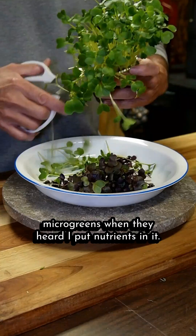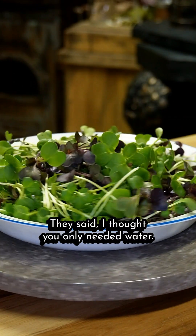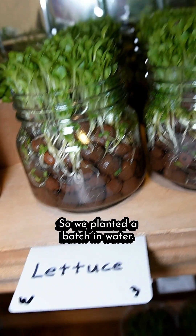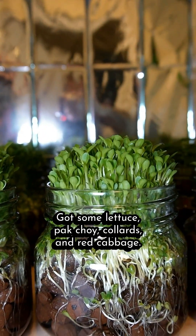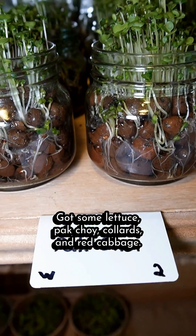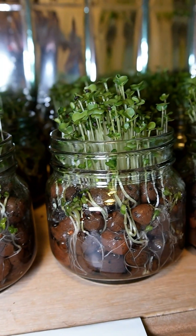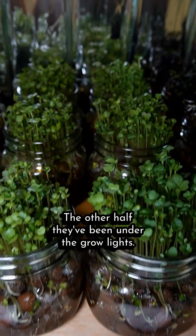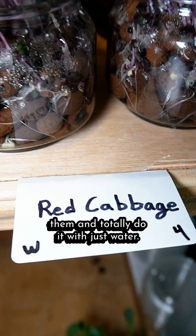People were asking about the microgreens — when they heard I put nutrients in it, they said they thought you only needed water. So we planted a batch in just water: lettuce, pak choi, collards, and red cabbage. These are about six days old — half of that time was germination, the other half they've been under the grow lights. We'll let them go a few more days to reach the microgreen stage, then harvest them. You can totally do it with just water.